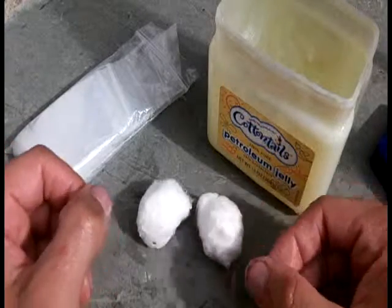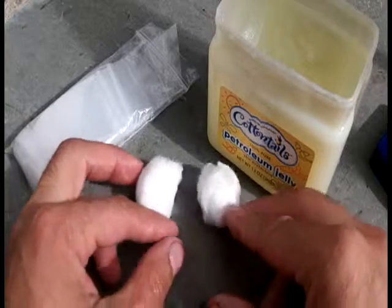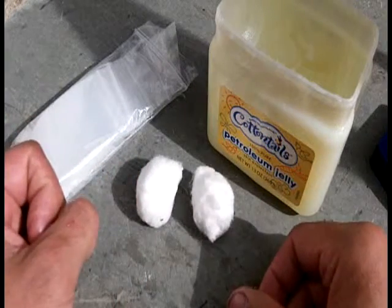Hey everybody, Animal Man here. Today we're going to do kind of a support video for my video on Altoids 10 Survival Kits. This is how to make the Vaseline Cotton Balls.